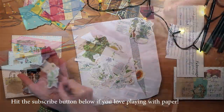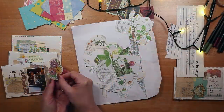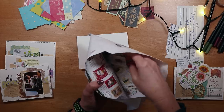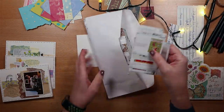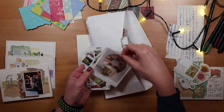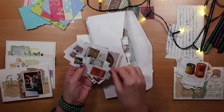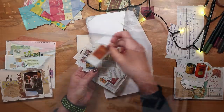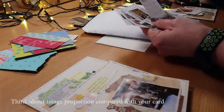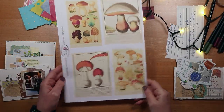If playing with paper is your passion too, hit the subscribe button and that notification bell because I have lots more creative ideas to come. You can see I'm housing my little images in a range of different envelopes — like this cluster of images cut from a book about antiques with lovely rusty colors and yellows. My first tip here is to look for images that are in the right scale and proportion to fit on a small collage card.